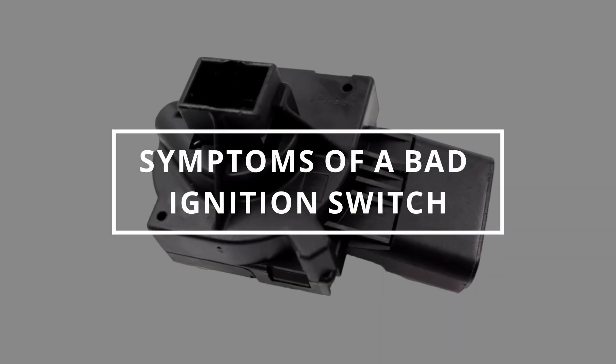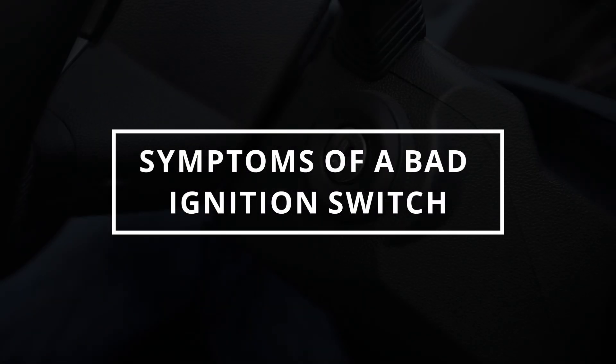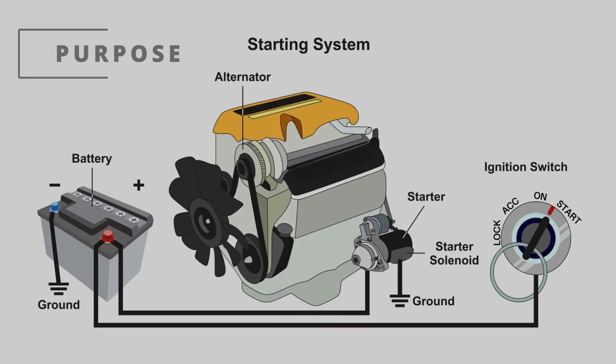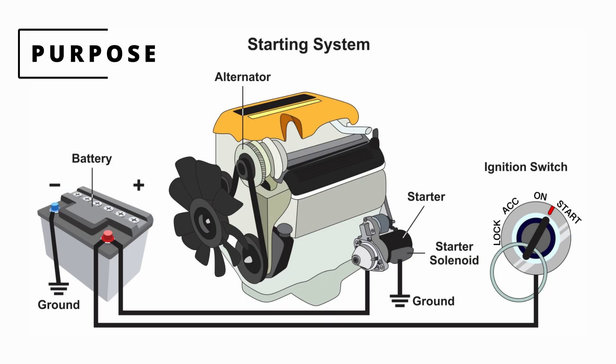Easy Autofix here and today we're gonna learn symptoms of a bad ignition switch. The purpose of the ignition switch is to send or cut battery voltage to a specific group of components depending on the position your keys are in.